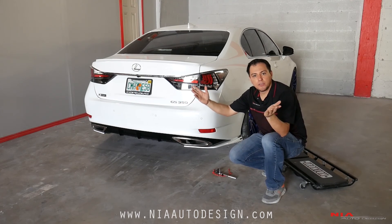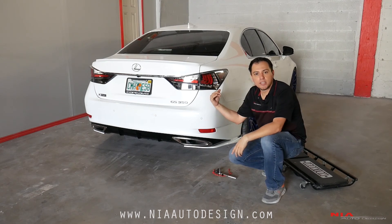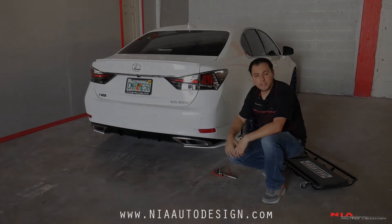Thank you again for checking out the video. Please check out the website for this and many other products that we have for the Lexus GS and other models. Thanks again.